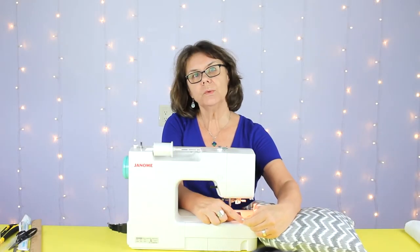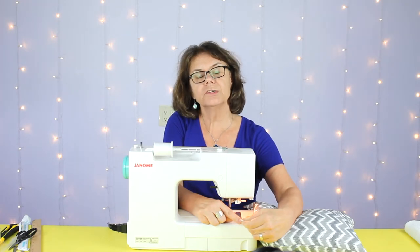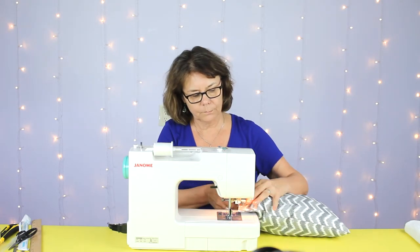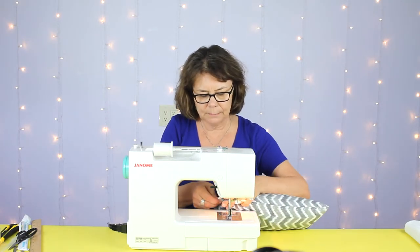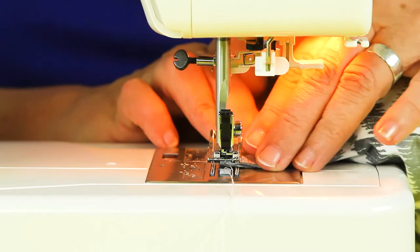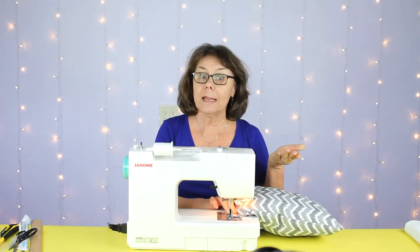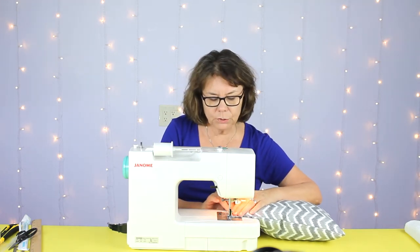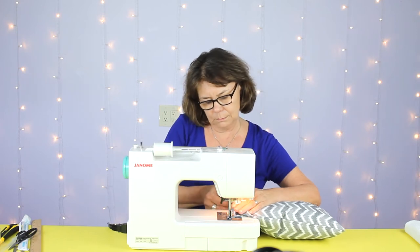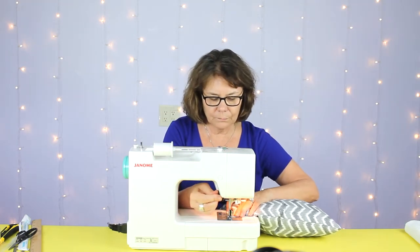Next we're going to stitch the two edges together starting at each end, even though we had anchored those ends previously to help hold the pillow together when we were stuffing it and to form nice square corners. We're going to try to stitch as close as we can — instead of a half inch seam allowance it's going to be more like an eighth of an inch, maybe even less if you're able, but still sew both sides together so it blends in as best as possible with the other three sides of the pillow.